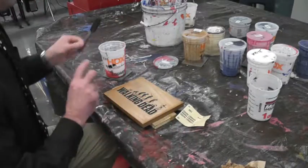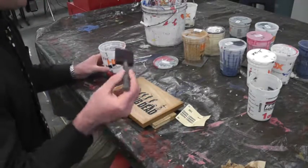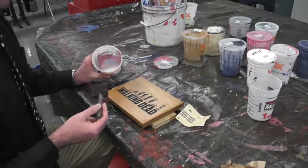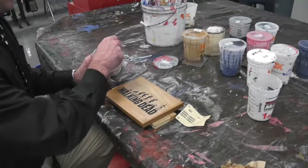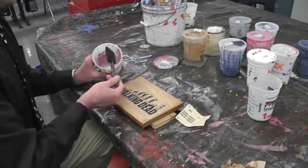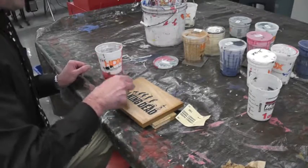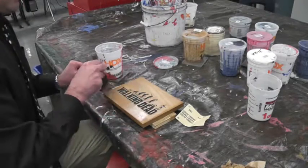Now we're going to take our brush — a dry, clean brush — and our clear finish. I'm going to put just a tiny bit on the very tip of the brush and brush it on and even it out.